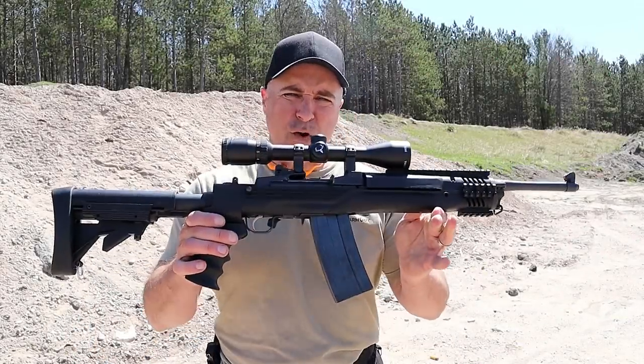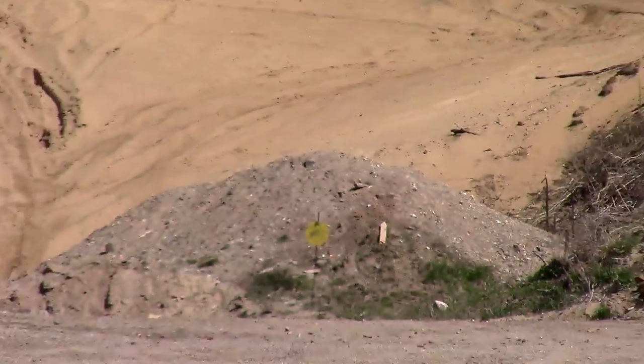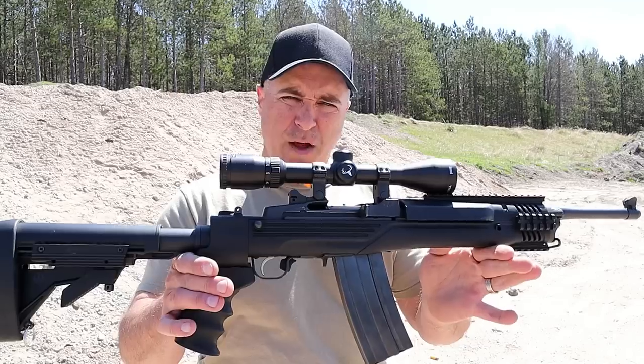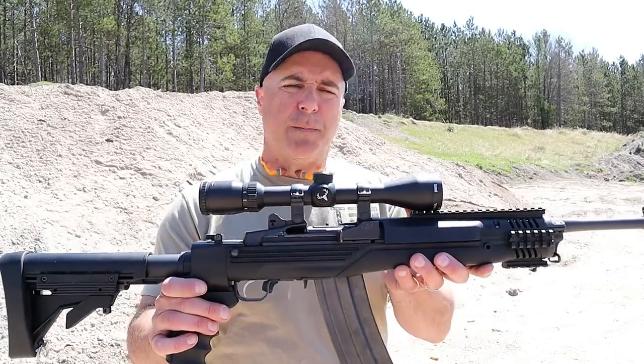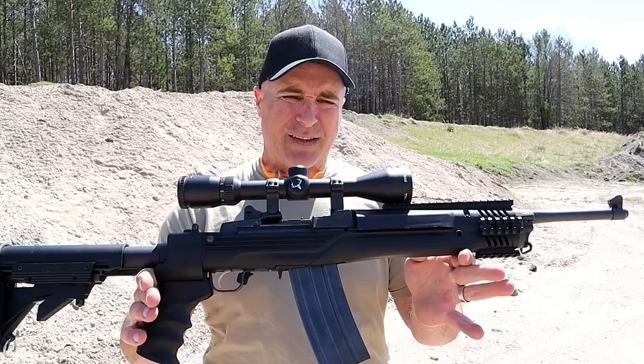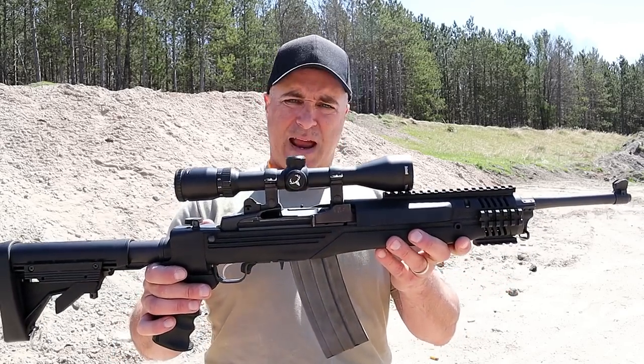Hey there friends, thanks for checking in at the range. I've got my Ruger Mini 14 and we're going to step back 150 yards with the 5.56 NATO. The optic I have here is a Bushnell 3-9 by 40 millimeter Trophy. I've been working on sighting this in — it's been a little difficult. It shouldn't be, but I've struggled with it since the day I got it.